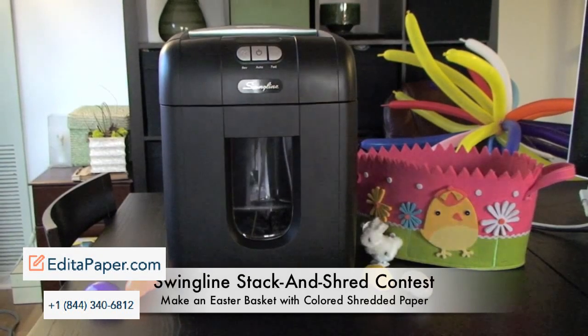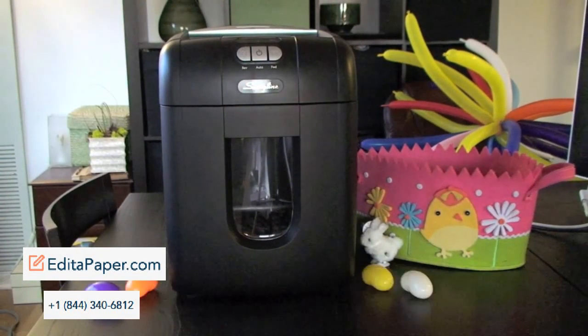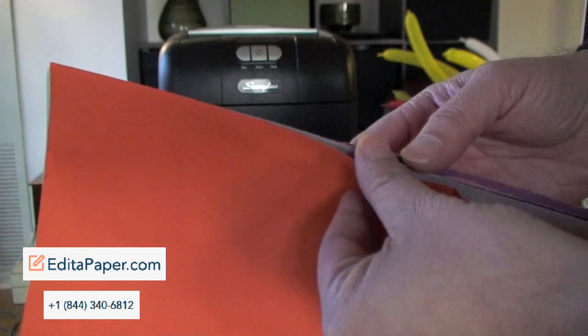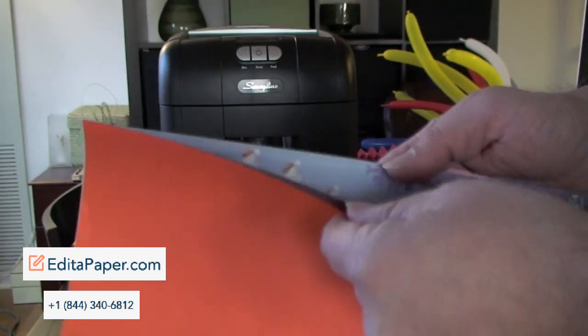Hello everyone, my name's Andy and I'm with the SwinglineBlog.com. This is for our Swingline Stack and Shred Contest, where we've asked you what types of things you'd like to see shredded in the Stack and Shred. This one comes from Michelle on her Twitter page, who at first said she'd like to see multicolored paper shredded for no particular reason.